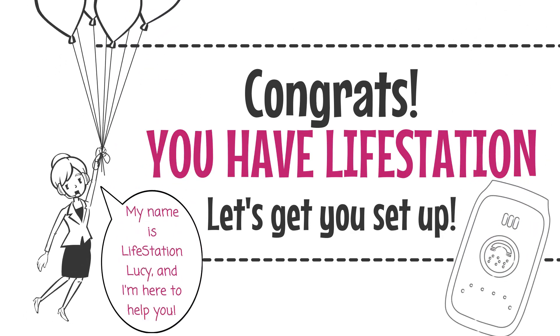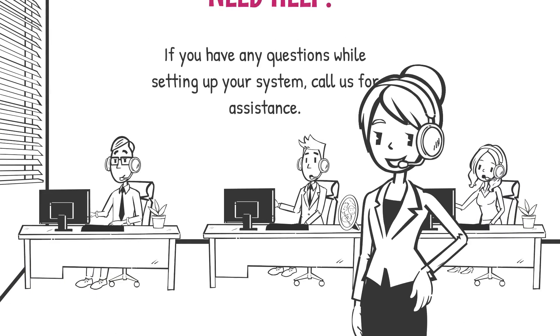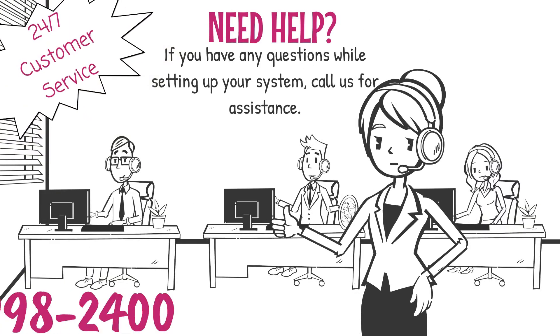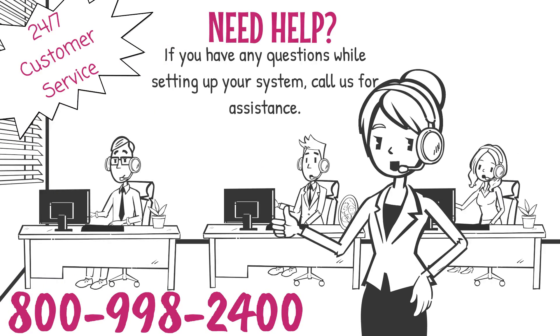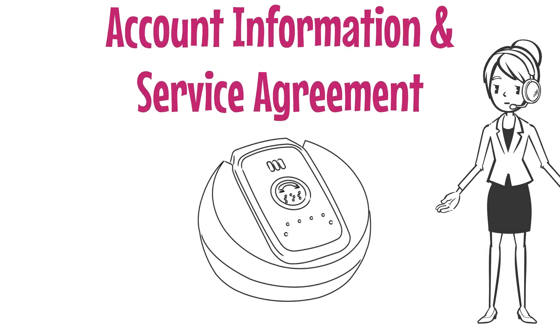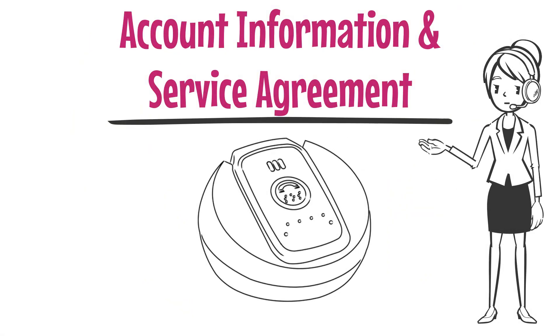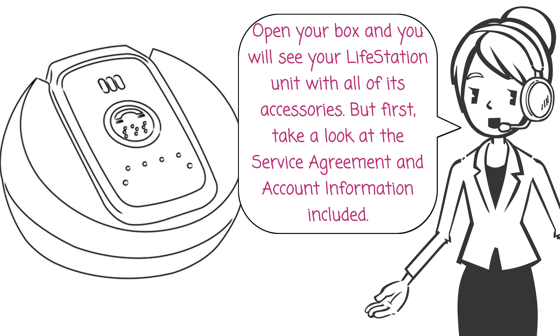My name is Life Station Lucy and I'm here to help you. If you have any questions while setting up your system, call us for assistance at 800-998-2400.